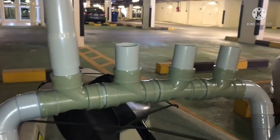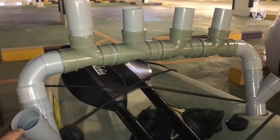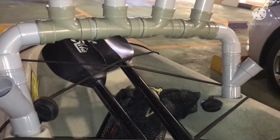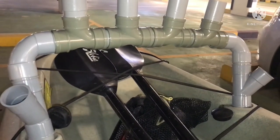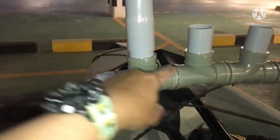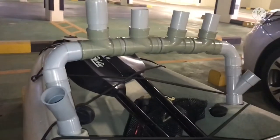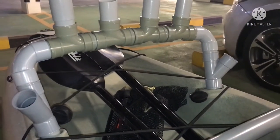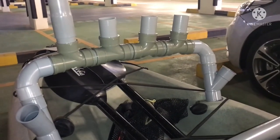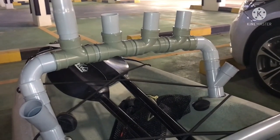The materials I used: four pieces of T-fittings, two 90-degree elbows, and 45-degree fittings on both sides with two additional 45-degree fittings. I'm going to secure all the connections with rivets. This is the final design of our rod holder — I hope you like it! If you're new to my channel, please like and subscribe and click the bell button for notifications on our next videos. Thank you!